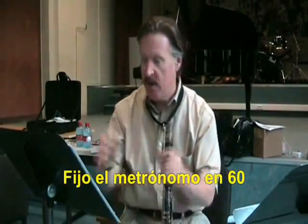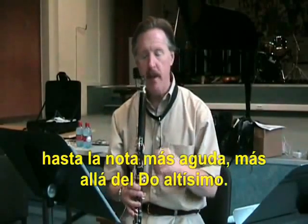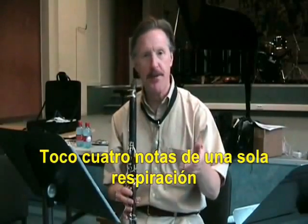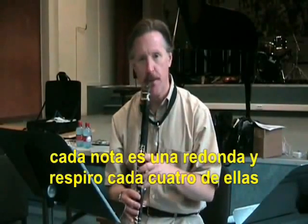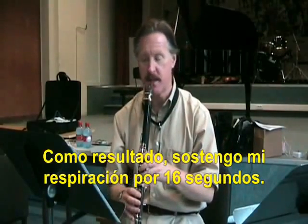I set the metronome at 60 and I simply do a chromatic scale starting from low E, and I extend it up as high as I can go right now — about an F above the super high C. I play four notes in one breath, hold every note for four counts, and breathe every four notes. So what I'm doing is exhaling for 16 seconds.